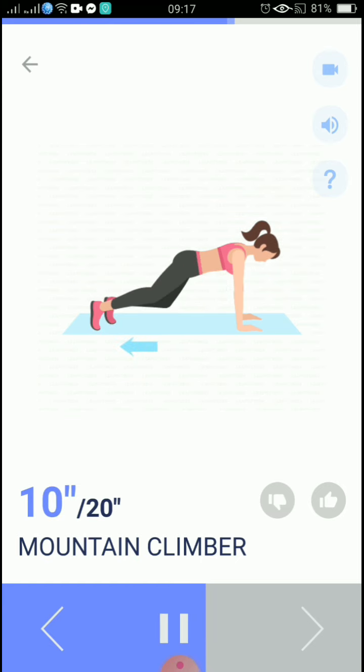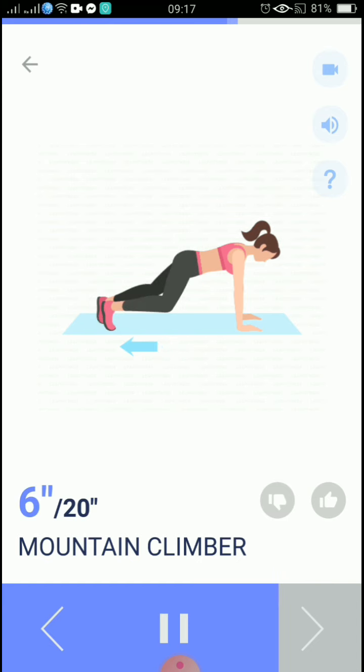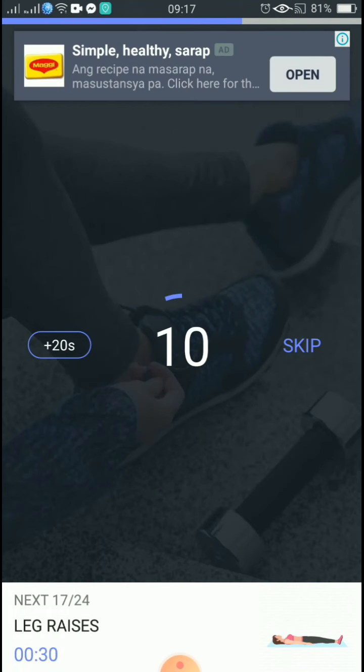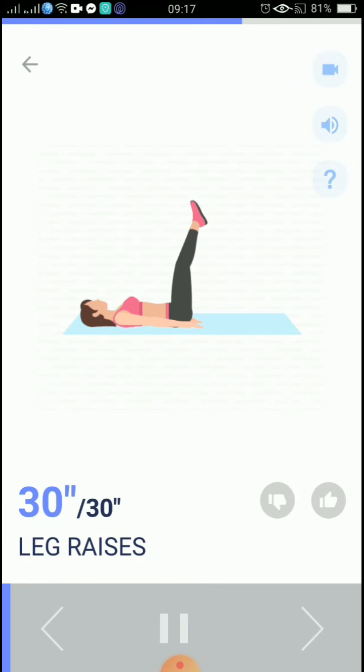5, 4, 3, 2, 1, take a rest. The next 30 seconds: leg raises. 3, 2, 1, start. 30 seconds, leg raises.